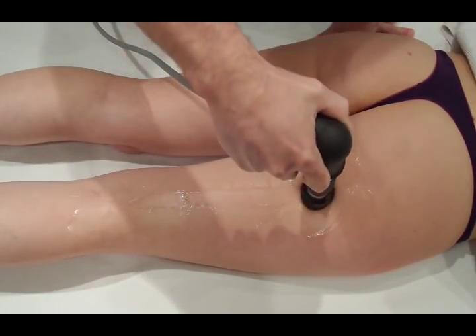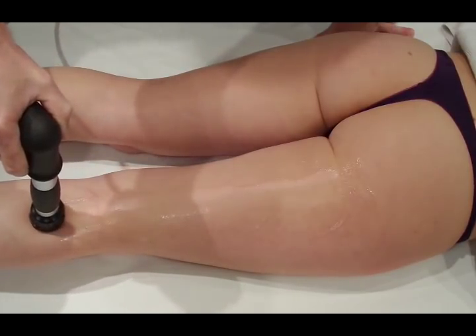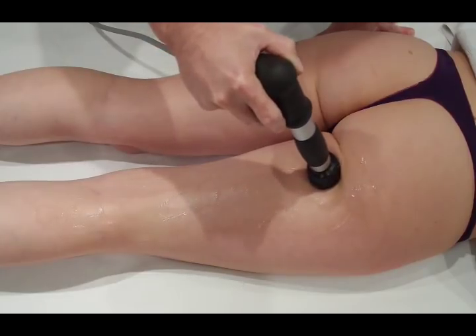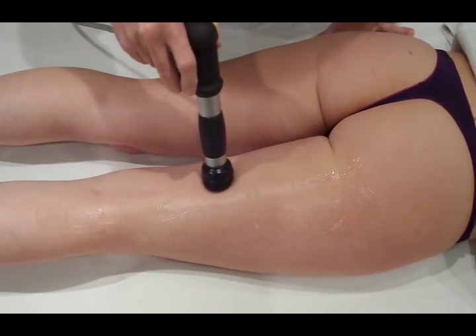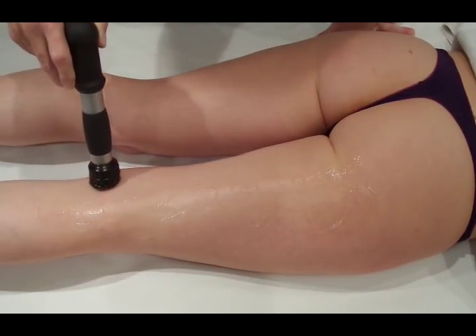The idea is to equally spread out the 3000 shocks across the whole of the muscles. You're never probably going to be able to do that perfectly — just do as much as you can on the worst areas and a little bit less on the better areas. Just keep working your way up and down.